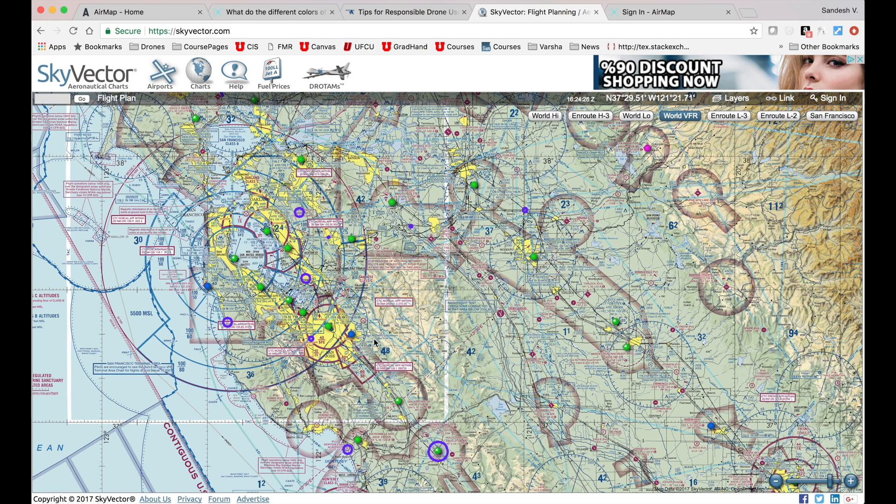However, sectional VFR maps are not easy to read and it takes some practice to make sense out of them. Each of the rings, depending upon their color and structure, identifies a different airspace, and a recreational drone flyer needs to know which ring they are located in to figure out whether or not they are flying in a legal zone. Thanks for watching my first video on this channel. In future videos, I will try to do a side-by-side comparison of the AirMap app and a sectional VFR map as I take my own DJI Mavic to fly. If you enjoyed this video, please like, share, comment, and most importantly subscribe to my channel to help me stay motivated to make more such educational videos for you. See you guys in the next video.